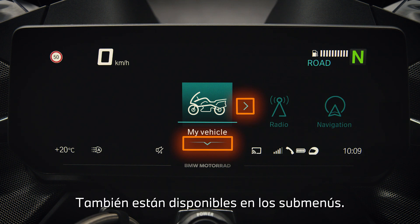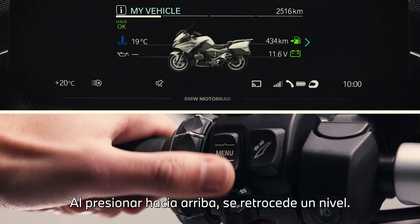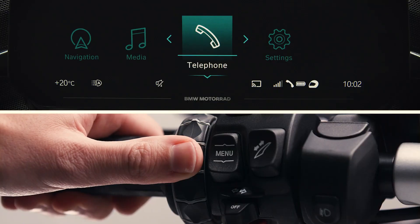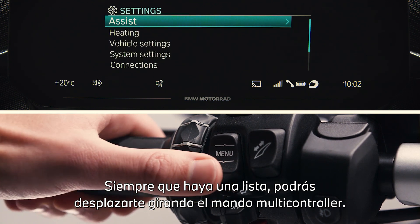They are also available in sub-menus. Press down again to select the menu. By pressing up you go back one level. The multi-controller can be tilted to scroll horizontally. Whenever a list is available you can scroll through by turning the multi-controller.